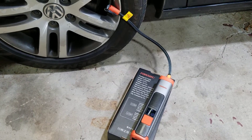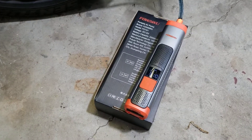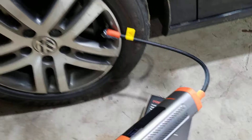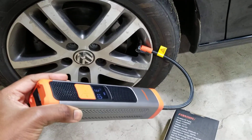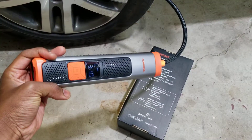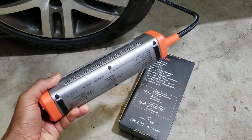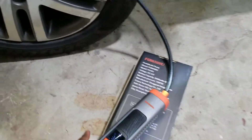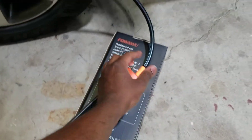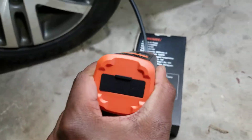Hey everybody, just wanted to give an overview of this new air pump that I bought. This is a handheld air pump for your car, truck, or SUV that you can easily stow in a bag, in the trunk of your car, or in the glove box. It has its own built-in battery, so you don't have to run cables everywhere or run anything to a cigarette lighter. It's definitely nice and compact.